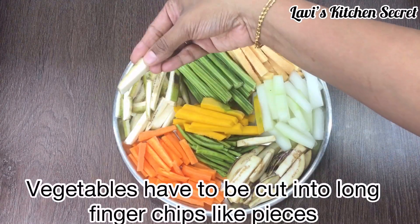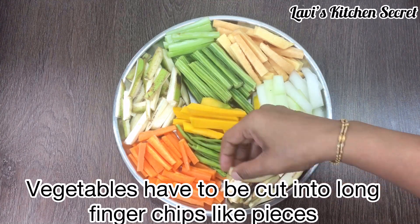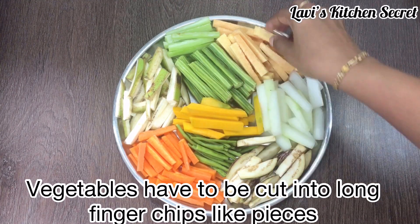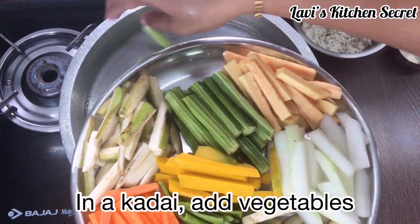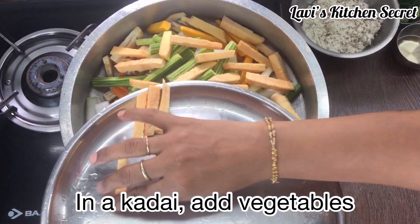Avial requires a different way to cut the vegetables. You can cut the vegetables and place them in a bowl.